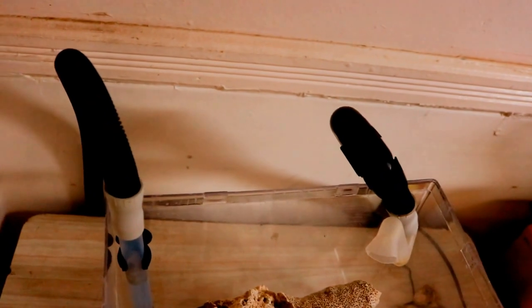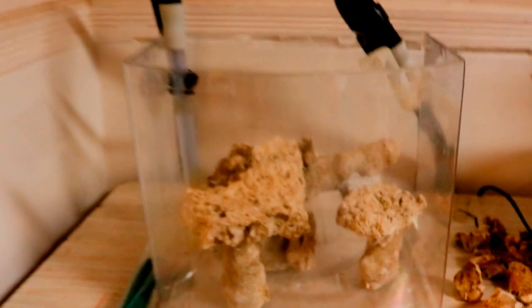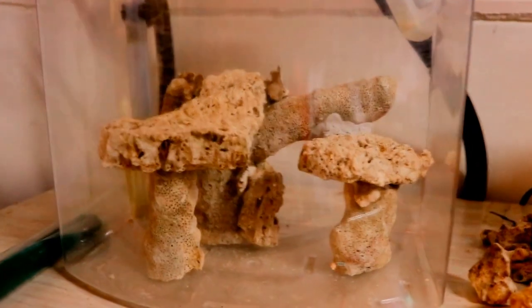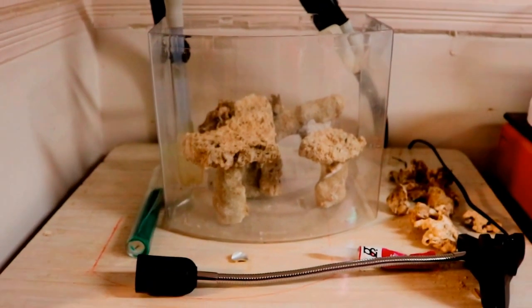Everything is set up so far. I'm gonna add the live sand and then fill it up with salt water, and it's gonna cure for a couple of weeks — nothing will go in while the tank cycles. If you guys are new to the hobby and looking into how to start, this will be the right video for you, covering the process from the beginning.